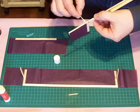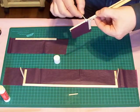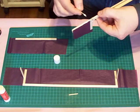Again, white glue. A little bit along here. Very thin layer. Make sure there's enough there at the spot where the wood is being glued.